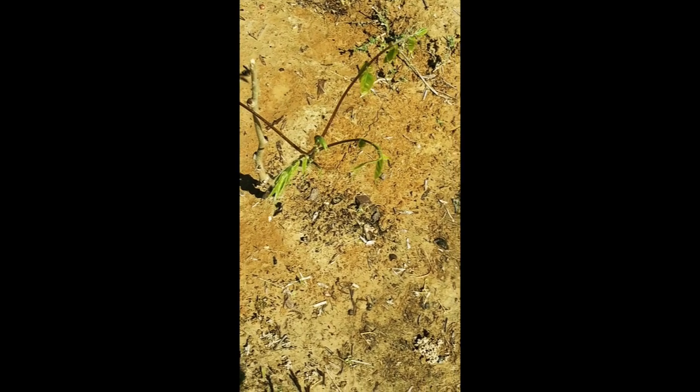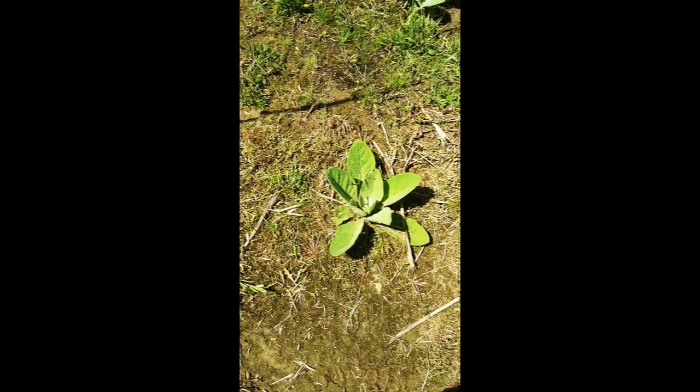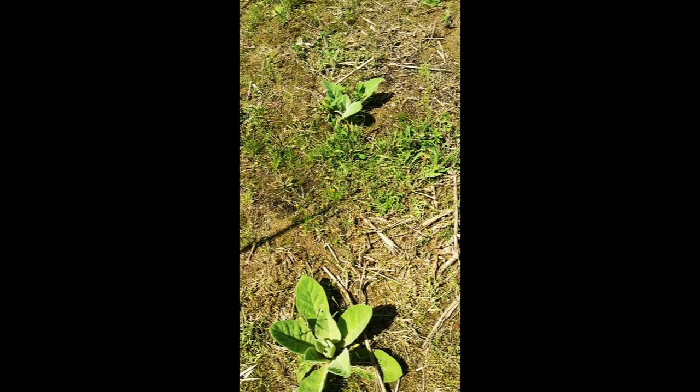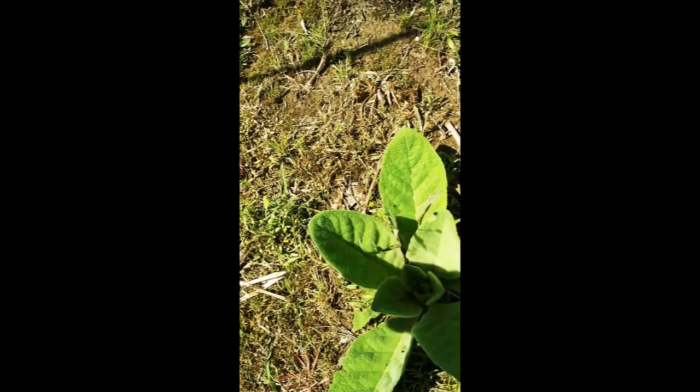And this wisteria — look at it grow. So we had started raking it all up and we were getting ready to burn it. We really were. And I discovered how big some of the mullein is in this area, and I did not want to burn the mullein.